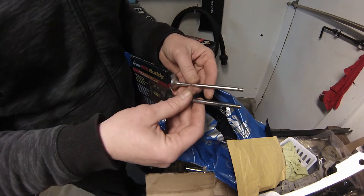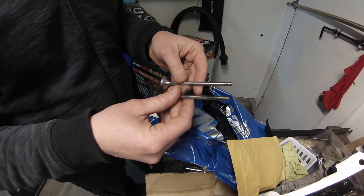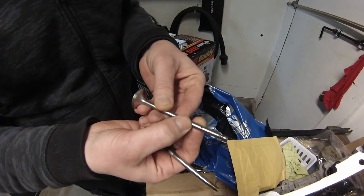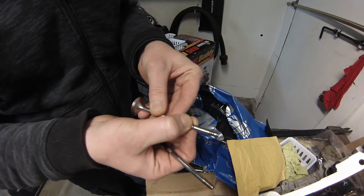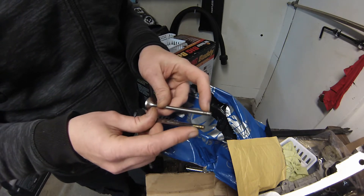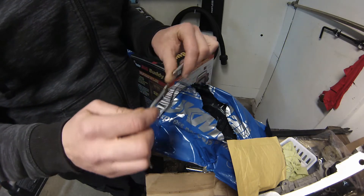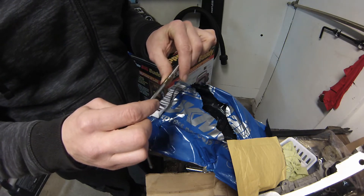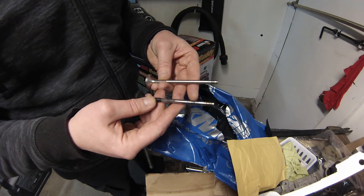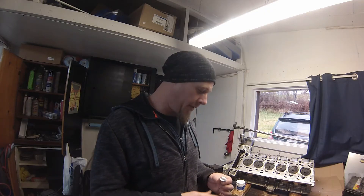I'm comparing the two valves — taking the old one and checking the height. They look to be the same length. I'm also noticing there's a rust pit on the stem of this valve. But the diameter looks right, the length appears right, the keeper retainer grooves appear to be right, and the head of the stem is the same. So I'm assuming we got the correct valve.